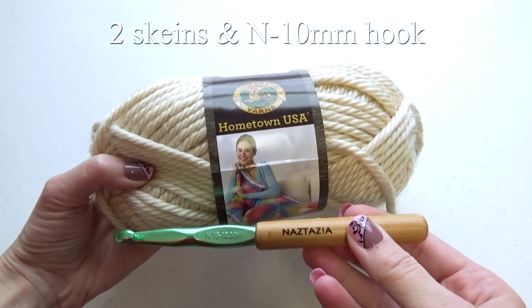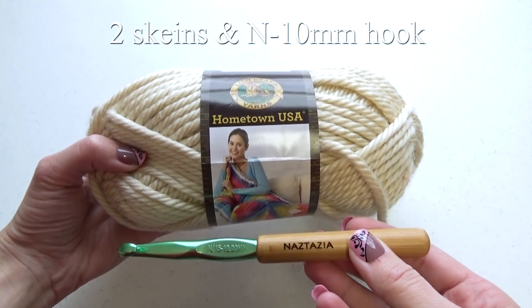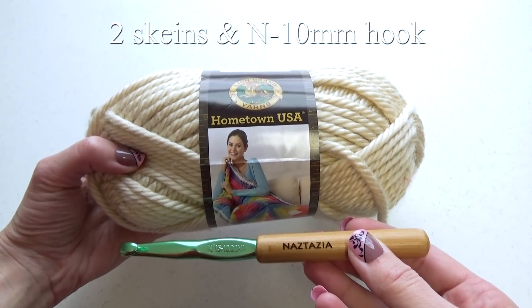For the crochet version, I'm using two skeins of Lion Brand's Hometown Super Bulky Weight yarn and an N hook.